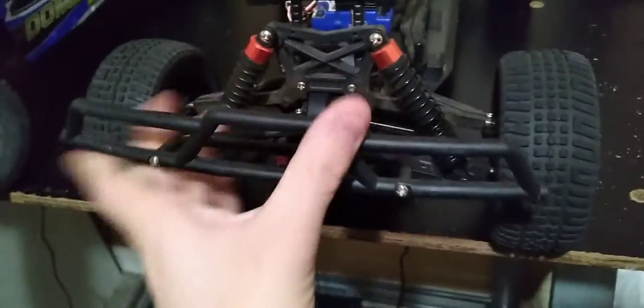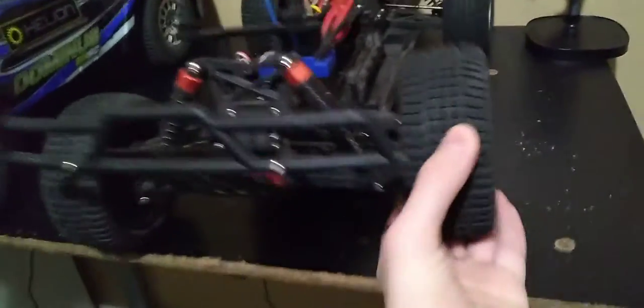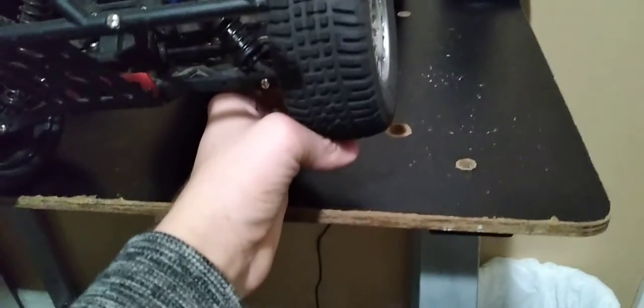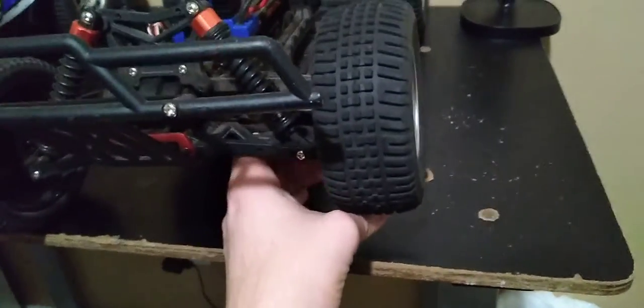It is a little flimsy as well. But on the plus side, I do like the design — it looks cool. Suspension travel: very nice. I'm going to say that's about two and a half inches of travel, maybe two inches.